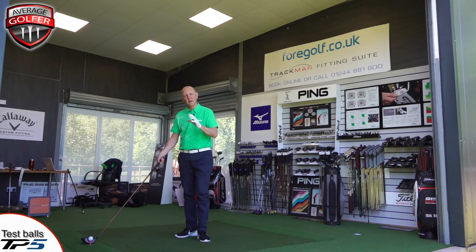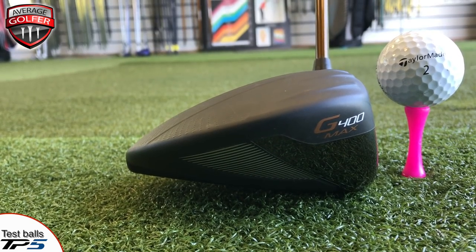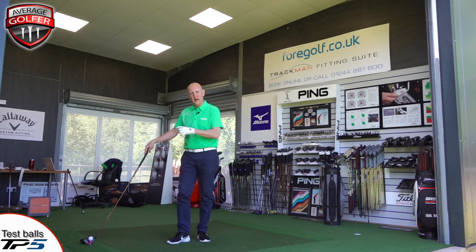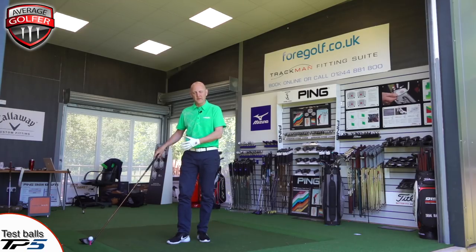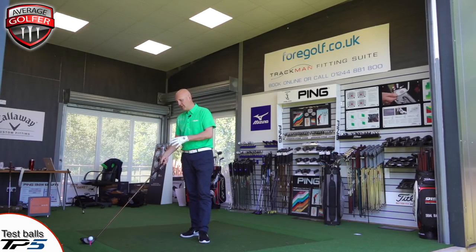With the G400 Max set up behind the golf ball on the pink tee, about half of the golf ball is sitting above the club face when grounded at address. For me it's a much more natural position — that's where I understand the tee should be. We'll see whether my understanding matches the performance numbers, but at the moment the pink tee would be my natural choice in terms of how I like the club head to sit behind the ball.